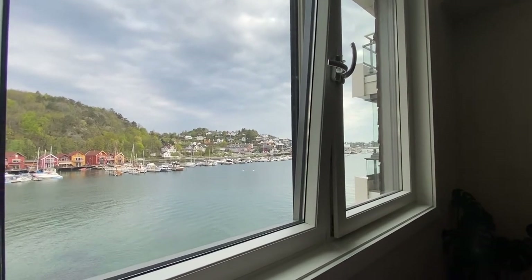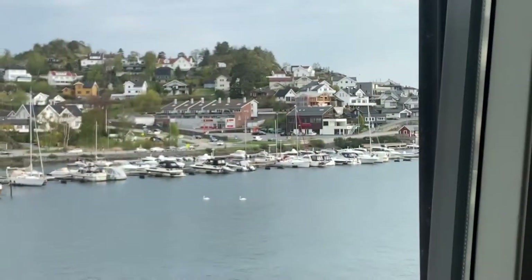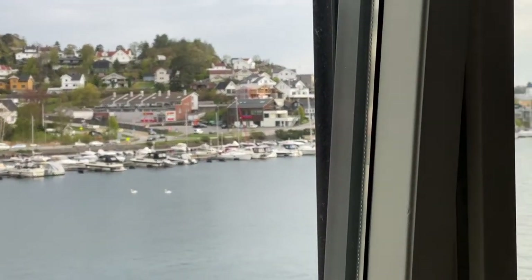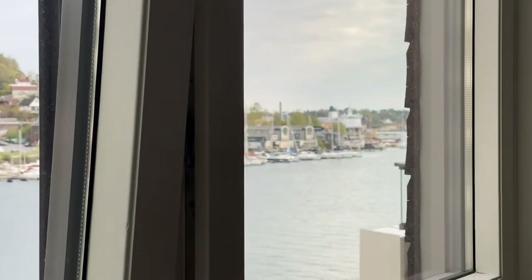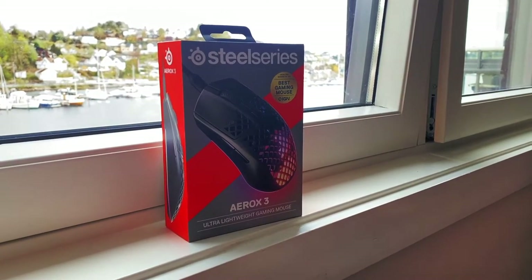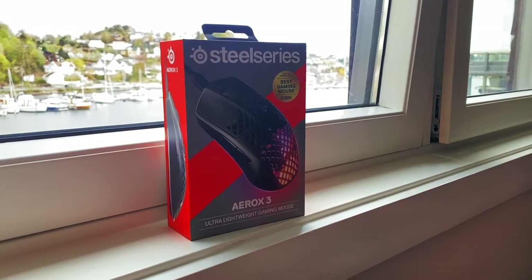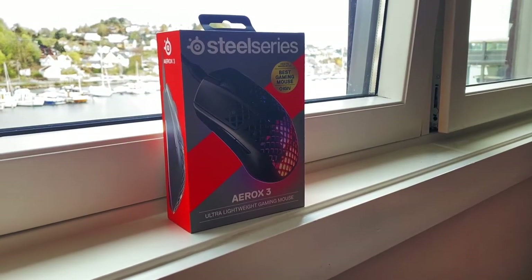Perfect weather today, summer is coming and it's been very warm. It's also a national holiday day off from work for everybody, so I've been out biking for a short stroll. Now I'm actually tired and we can do some gaming. I got this SteelSeries Aerox 3 — the wired version. I like the wired ones compared to the wireless ones because I don't like charging my mouse all the time.